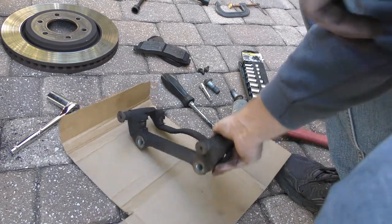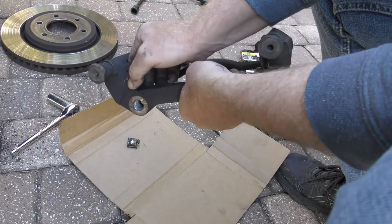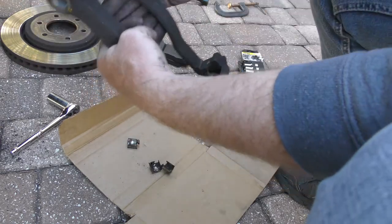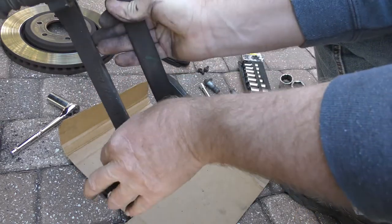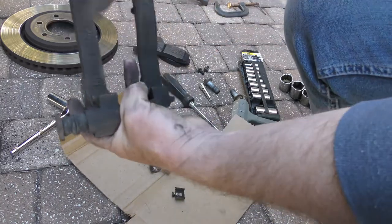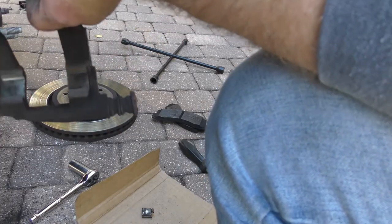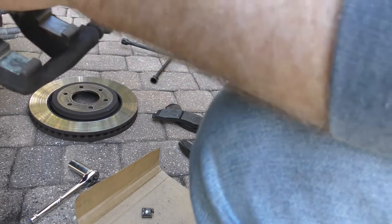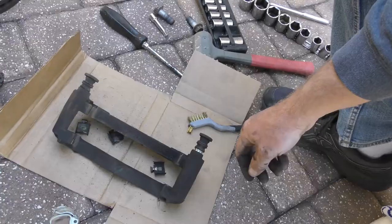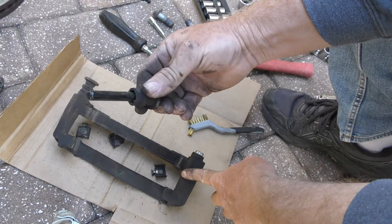Now we're going to spend some time doing some cleaning. We're going to remove these tabs and take a wire brush to the insides of these, clean them out. Once you've cleaned them with a wire brush and got them all shiny again, you're going to blast it a little bit with some brake cleaner — again, don't get this in your eyes.